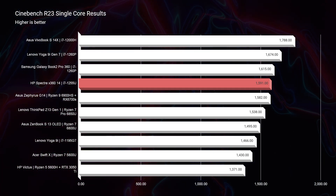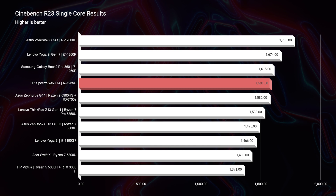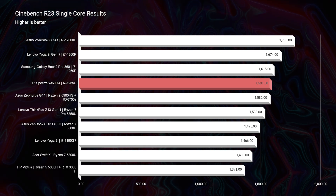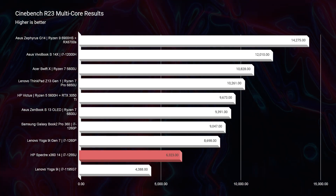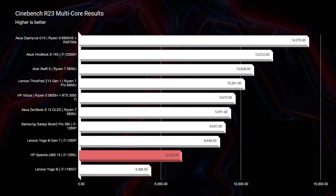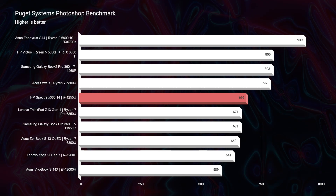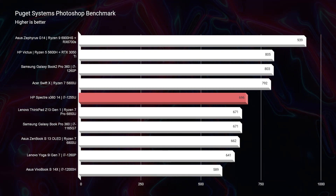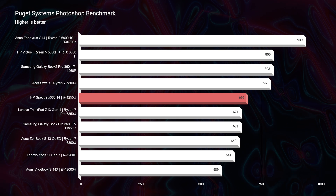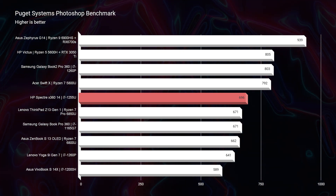As we move on to Cinebench R23, we see great single-core performance, and then it drops down the list on multi-core performance, just like it did on Geekbench. Moving into the Photoshop benchmark, you can see it has great performance, scoring almost a 700, beating out a few of the i7-1260P laptops I reviewed on my channel. So again, the single-core performance is great on this processor, but multi-core is just slightly inferior compared to the 1260P.